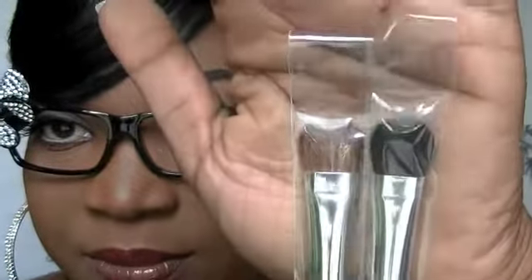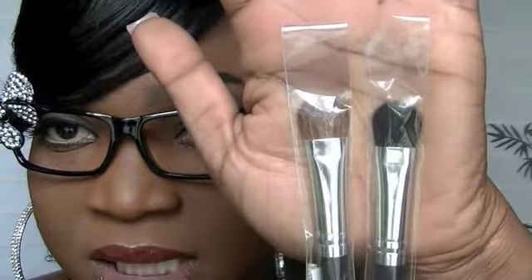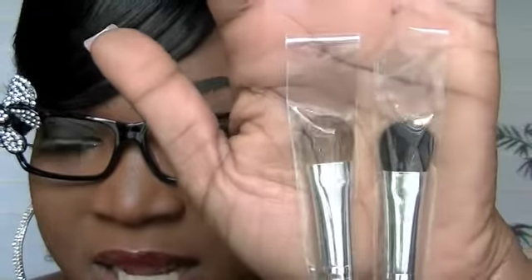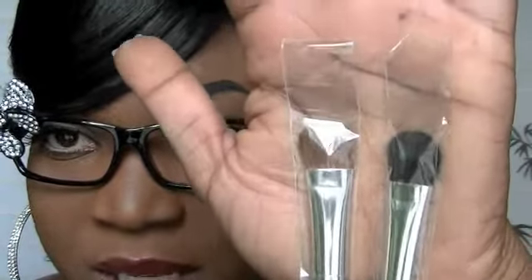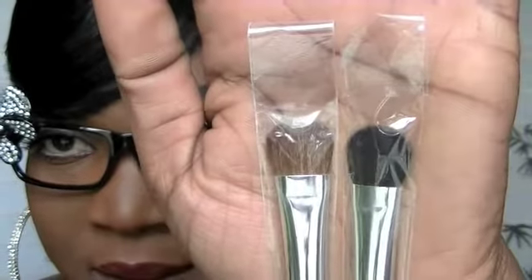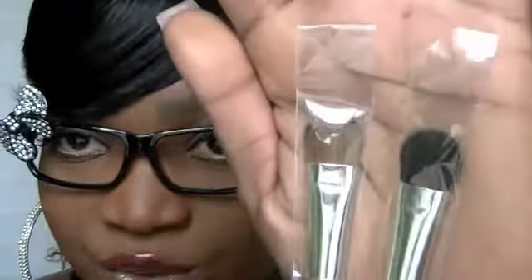The next brush I got is the Classic Shadow Large — it's just a larger eyeshadow brush. With the larger shadow brush you can apply the eyeshadow over a wider range on your eyelid. This one is the synthetic and this one is the natural bristle.